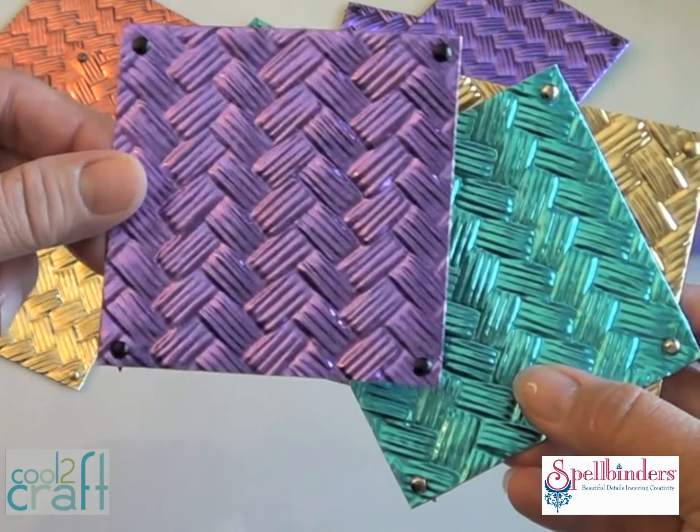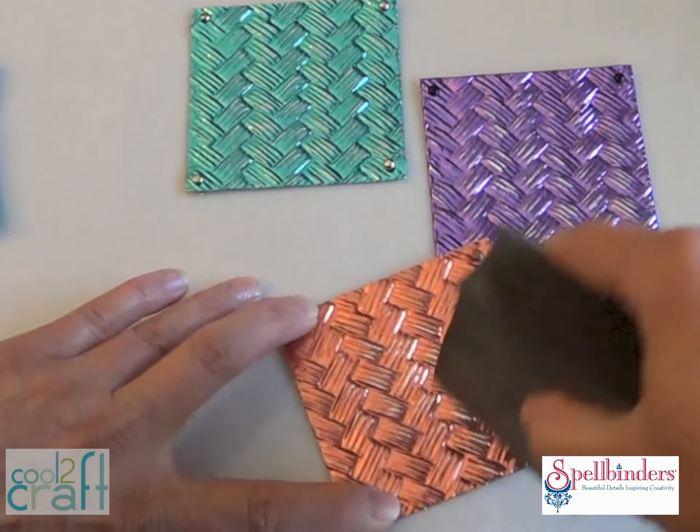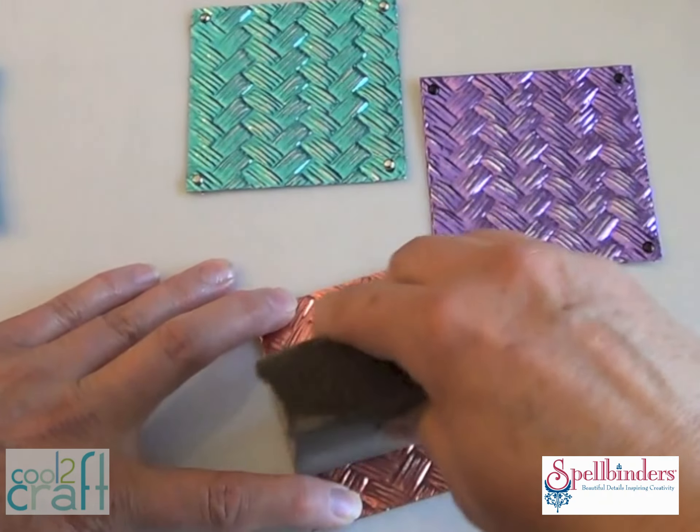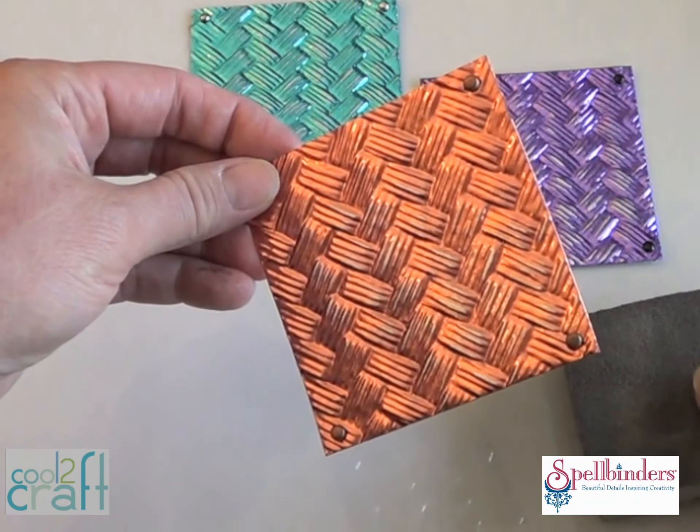These brads are going to make the squares look like they're nailed to the board. Now you're going to lightly rub each square with a fine grit sanding block to remove a little color for a more distressed look. Revealing a little of that silver underneath really highlights the embossing.